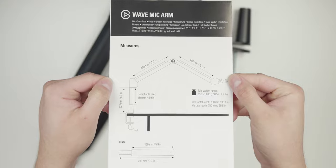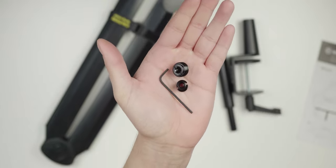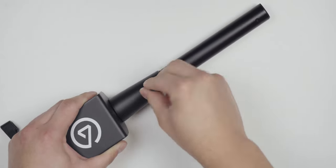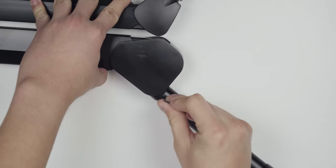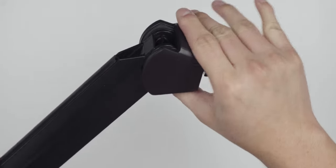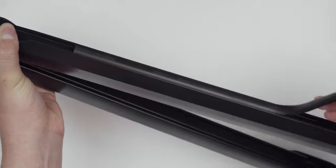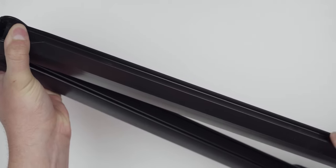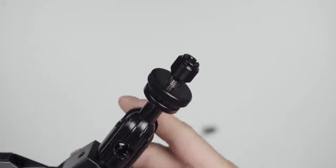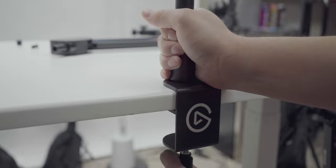Taking a look at what it comes with: the quick start guide, desk clamp, detachable riser, counterweight, a quarter-inch to three-eighths adapter, a quarter-inch to five-eighths adapter, and an allen wrench. Setting up the Wave Mic Arm is very easy. You attach the desk clamp to the mic arm or detachable riser and use the allen wrench to tighten and secure it. The counterweight is for microphones that are 250 to 750 grams, about 0.55 to 1.65 pounds. The desk clamp can expand up to 2.4 inches.